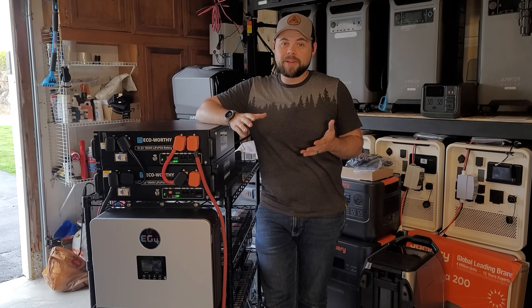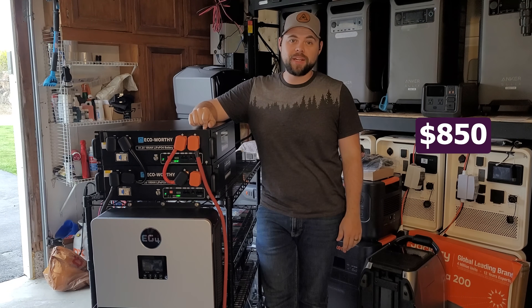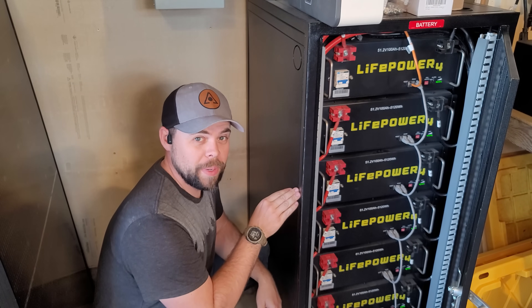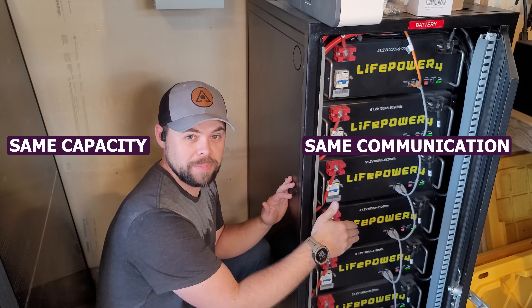$500 less than the common EG4 ones. These are blowing my mind. The craziest thing about all of this is that each one of these batteries is only $850. Each one of my LifePower 4 EG4 batteries is about $1,300 — exact same capacity, exact same communication.